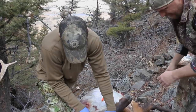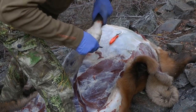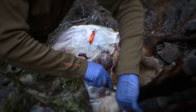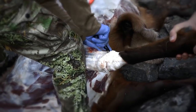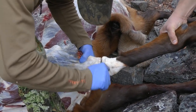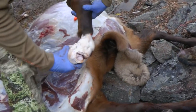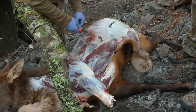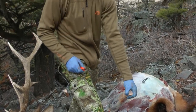We're going to separate this knee and get it out of here, then we'll pull the front shoulder off. Make sure you get all your ligaments cut and this should pop right off. Now we're going to remove the front quarter — cut it right off and then we'll put it in a game bag.